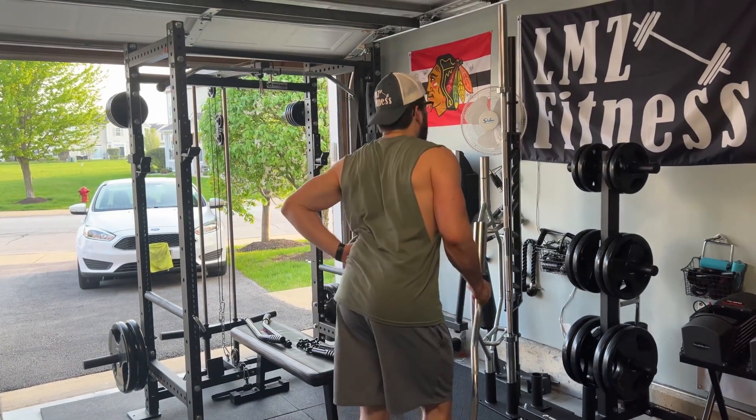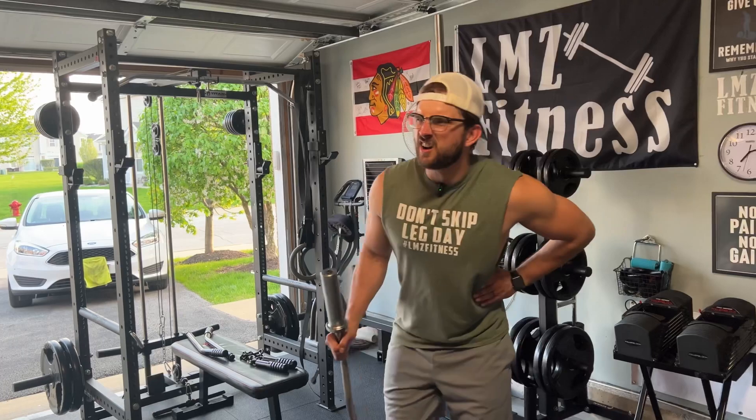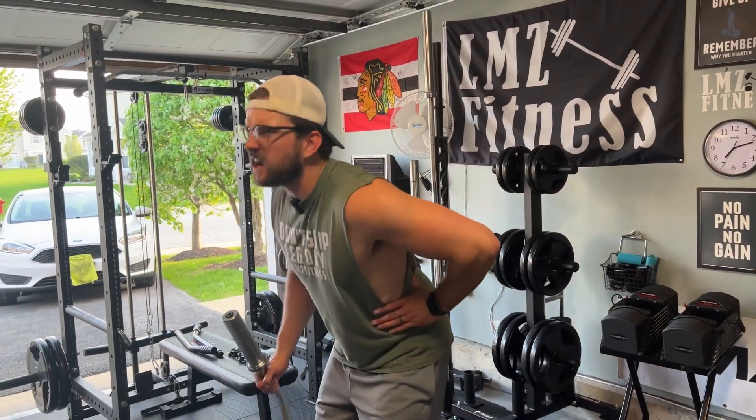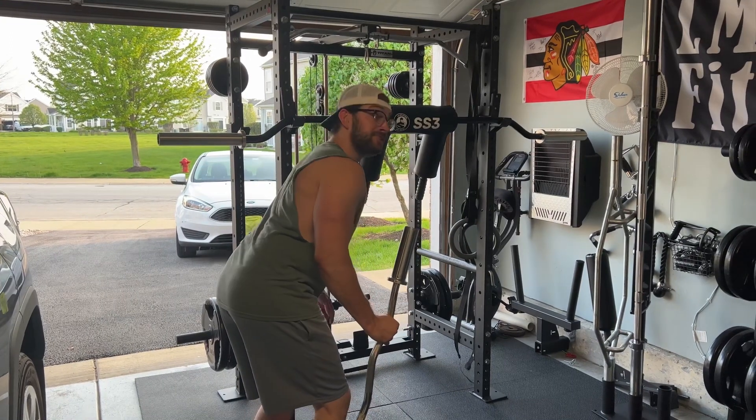I feel like I aged 50 years by doing back squats. I feel like I'm like 85 now. Listen man, I have something that I think will cure your back problems and your shoulder problems, and you'll be pain-free and back to your youthful self. You ready? Wow, she's beautiful.